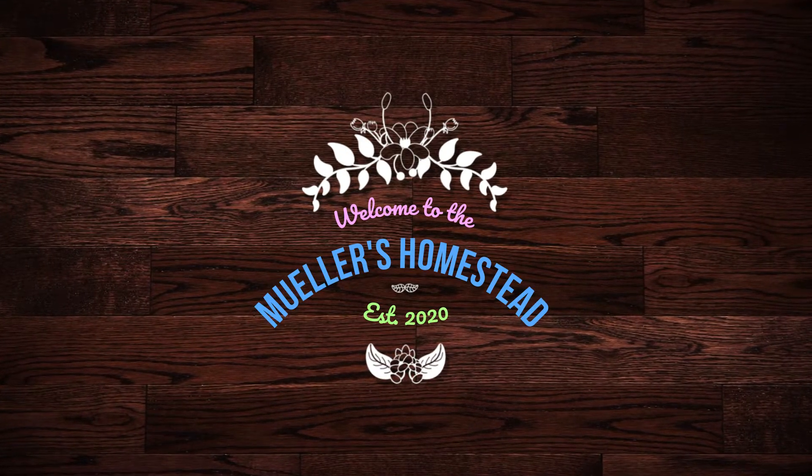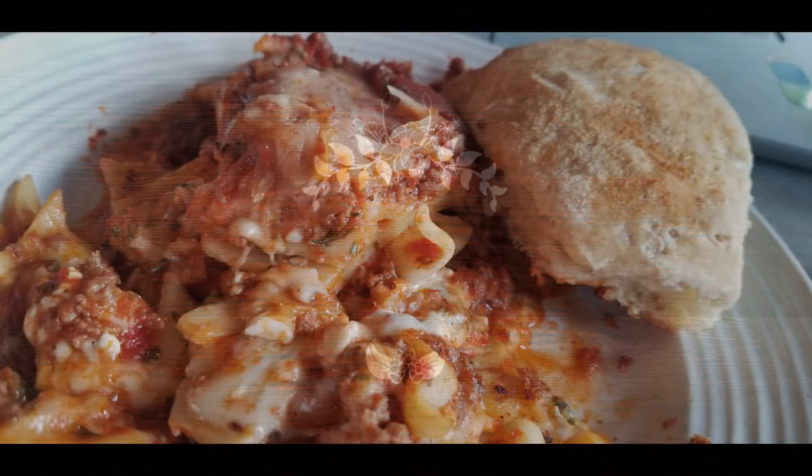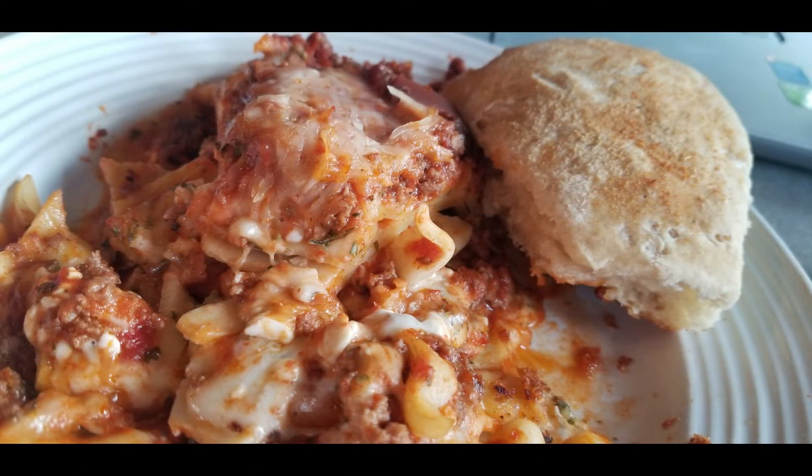Welcome back to the homestead. In this video we'll be making lasagna in the Sun Oven. I hope you enjoy.